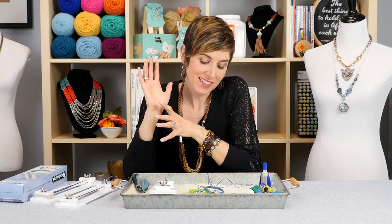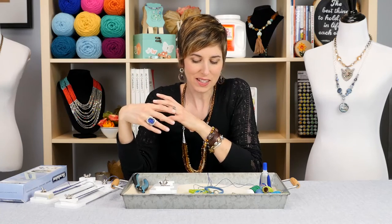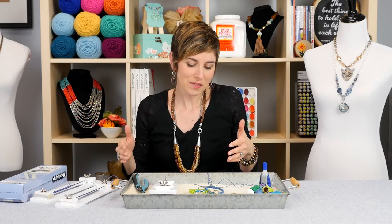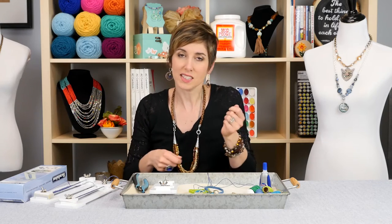Macrame is pretty close to my heart because it's one of the first kinds of jewelry that I started selling. I started making it when I was in high school and then selling it and giving it to my friends. I really love it because it's just a repetitive action — we're just going to put some cords together, keep knotting them, and all of a sudden you have jewelry.